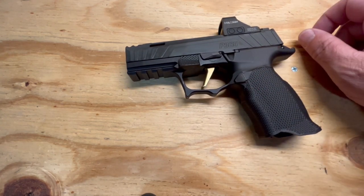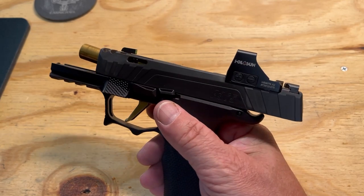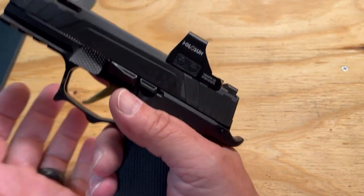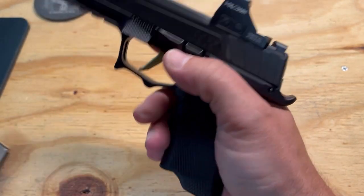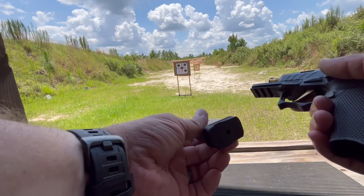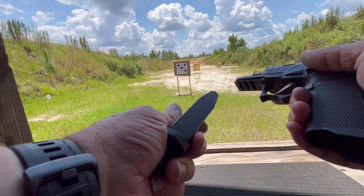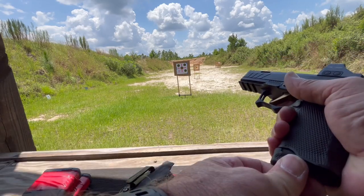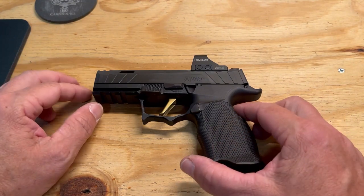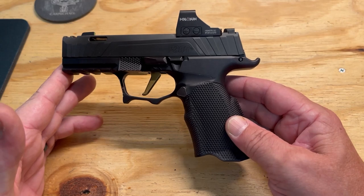I did have one issue though — we're going to go over that now. One problem I had at the range the other day was the fact that when you load the weapon the slide goes forward. When you have the Icarus base plate, it lets the slide go forward. This was not sent to me by Icarus — I did purchase this grip module with my own money.